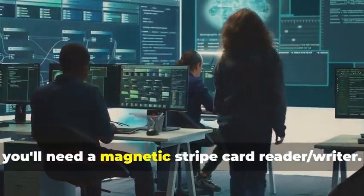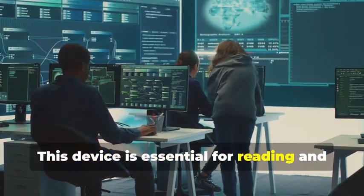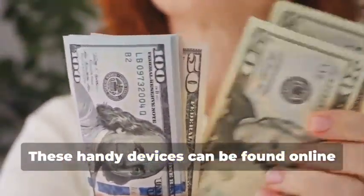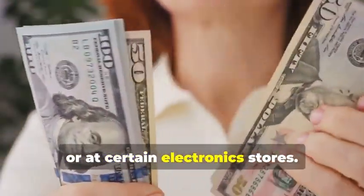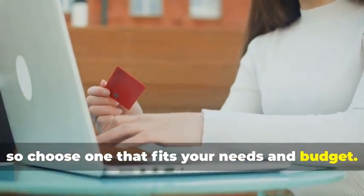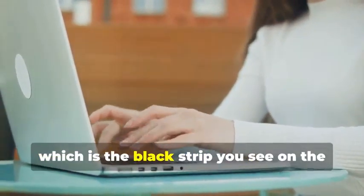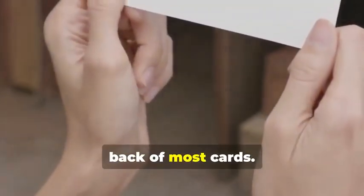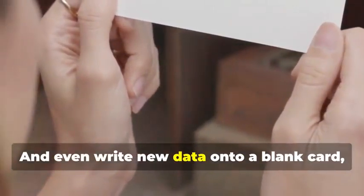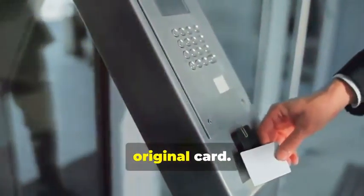First, you'll need a magnetic stripe card reader-writer. This device is essential for reading and writing data on magnetic stripe cards. These handy devices can be found online or at certain electronics stores. They come in various models, so choose one that fits your needs and budget. They allow you to read the information stored on a magnetic stripe — the black strip on the back of most cards — and even write new data onto a blank card, effectively creating a clone of the original card.